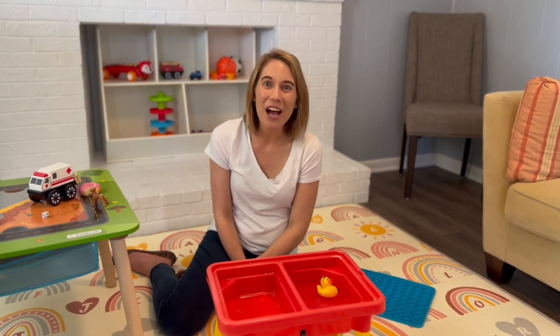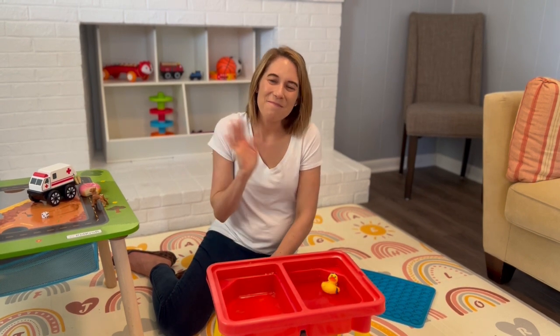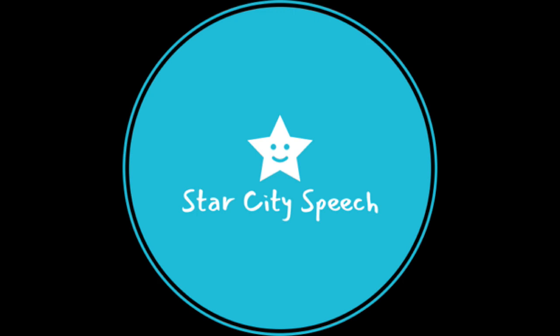Great job with your D sound today. Bye kids. Bye.